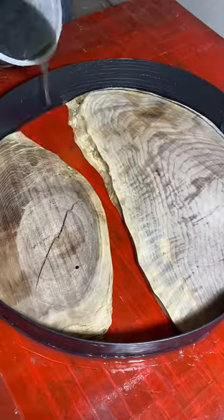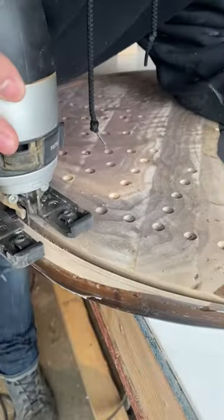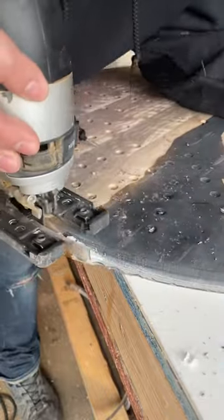I actually used some terrace board edging, which is used in landscaping, to make this mold because epoxy doesn't stick to it, and it works really great for these circular pieces.